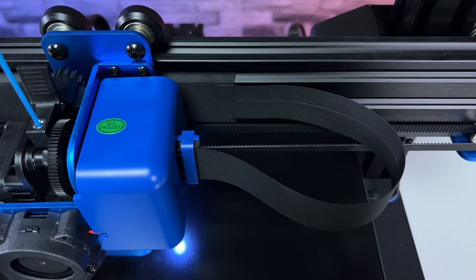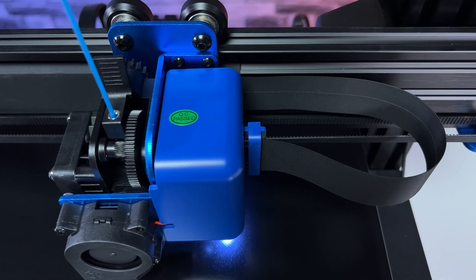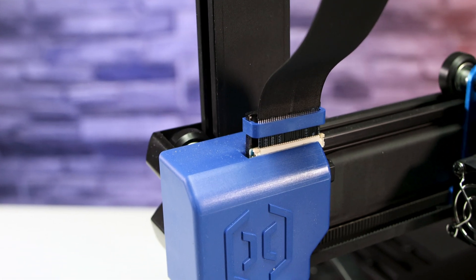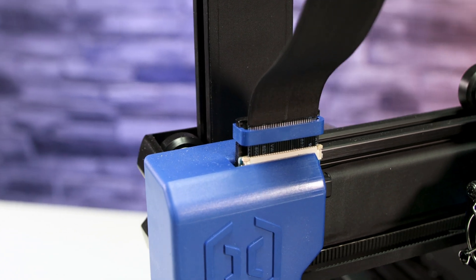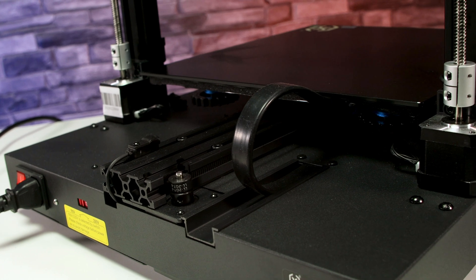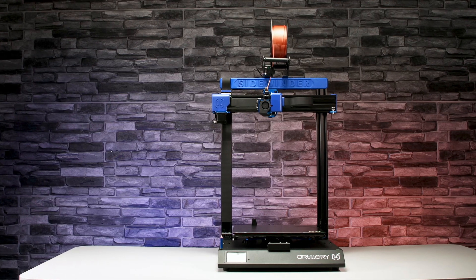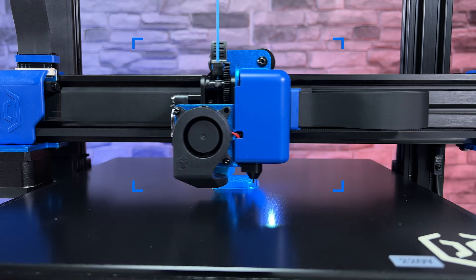The cable management on this printer is interesting — the solution is very elegant. Compared to the DX1, Artillery learned their lesson and used more durable connectors and a better power supply cable to the bed. Compared to other cheap 3D printers, the cables don't get in the way of the extruder or your enjoyment of your new lovely blue 3D printer.